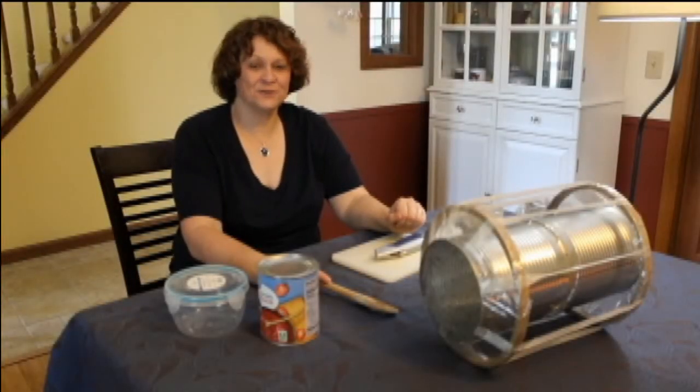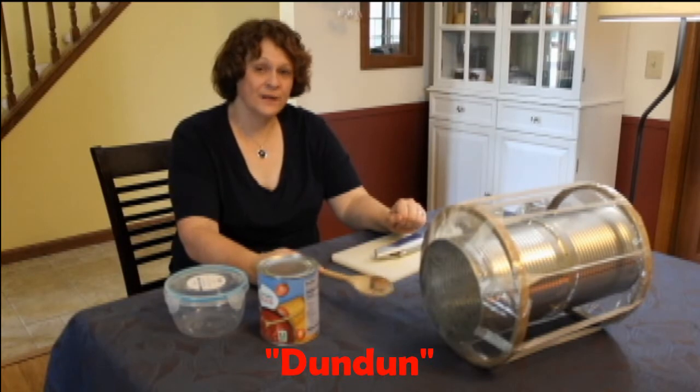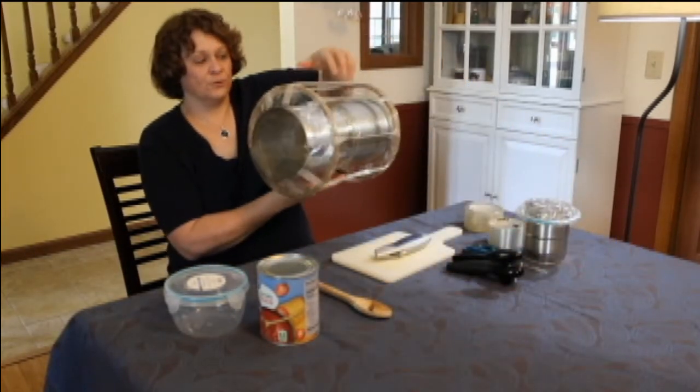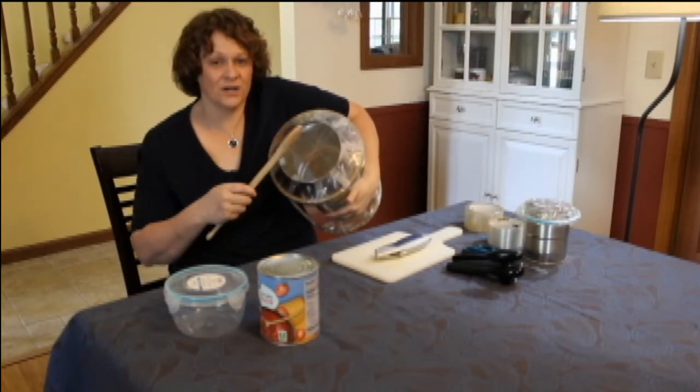Hi, everybody. Today we're going to learn to make an African talking drum. The real name is dundun, d-u-n, d-u-n, dundun. A lot of people call it a talking drum because if you squeeze it, it will change pitch and you can pretend it's talking to you.